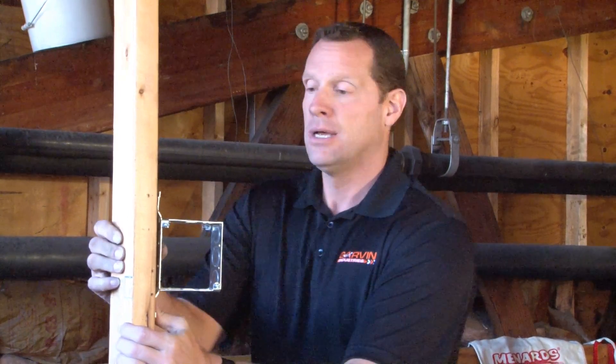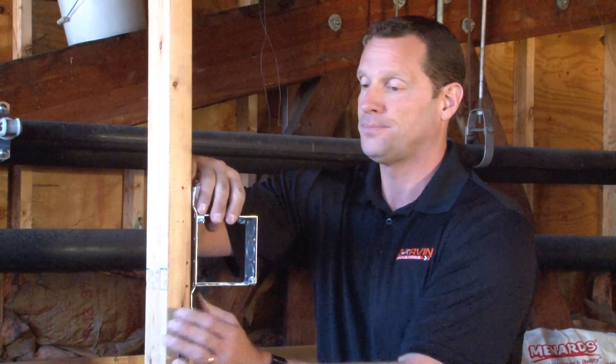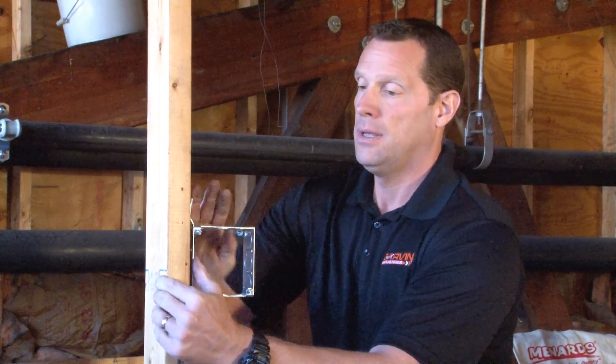At the very end, in order to close off the box, they simply mount a blank cover to the back of the box using the provided screws. You're ready for drywall, and the entire circuit is complete.